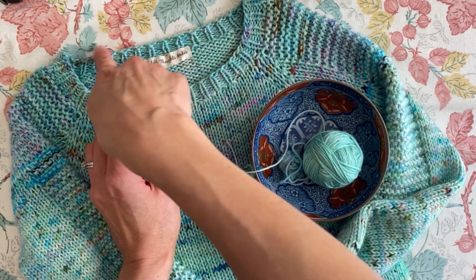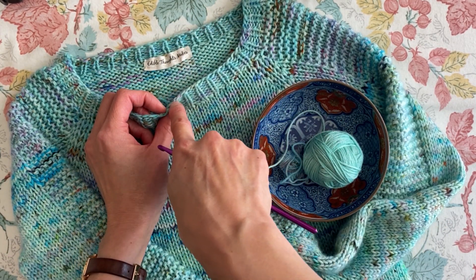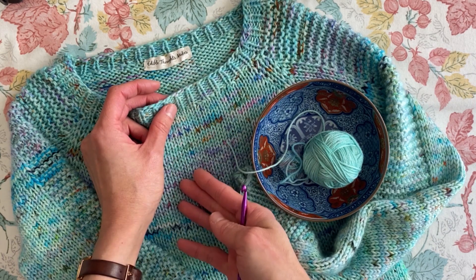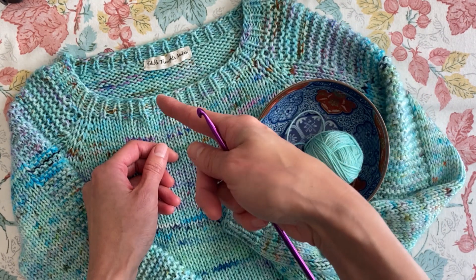I'm going to do a slip stitch all the way around, and because you aren't picking up live stitches — I'm picking up from the cast on edge — if I mess up, or if it's too tight, I can just pull it out very easily and redo it.